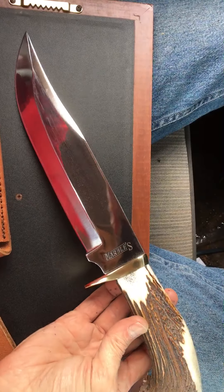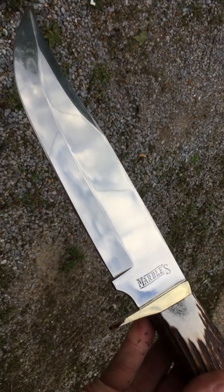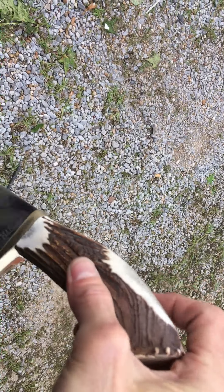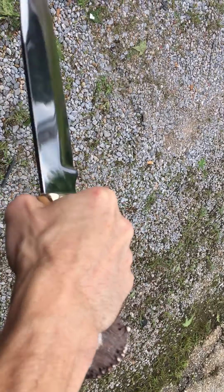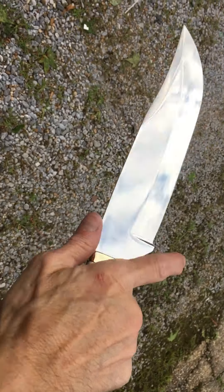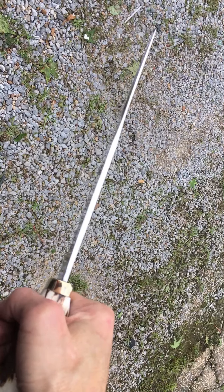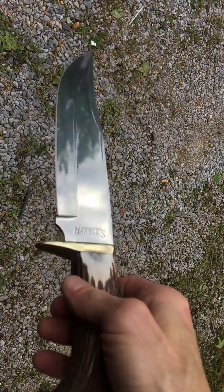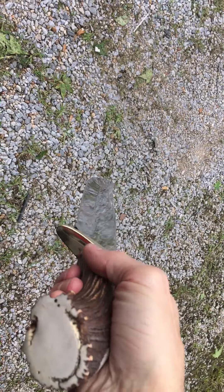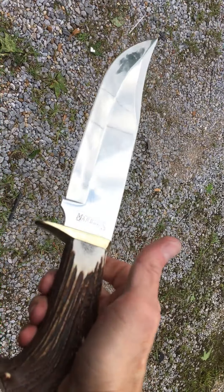It is a beautiful blade. It just fits amazing in the hand — such a beast. It's got a really good edge on it, pretty thick stock. It's just a beautiful collector knife. A lot of Marbles bowies are Pakistani-made, but they're made really well — quality control is right up there with it.